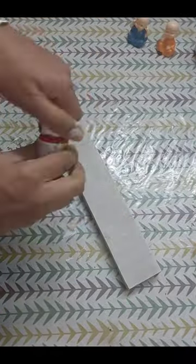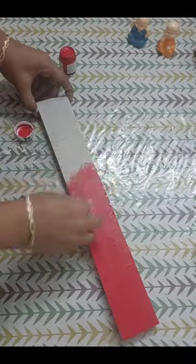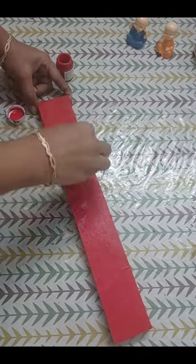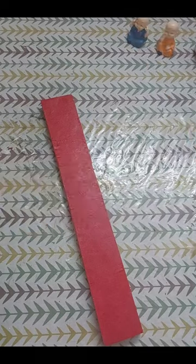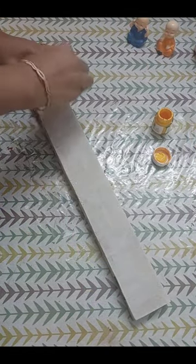When the chalk paint dries well, I will apply red acrylic color on the sponge so that our color will not be wasted. After that, I will apply yellow acrylic color. Now we will let them dry well.